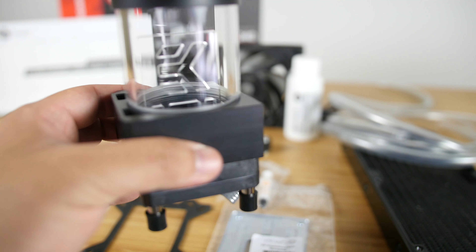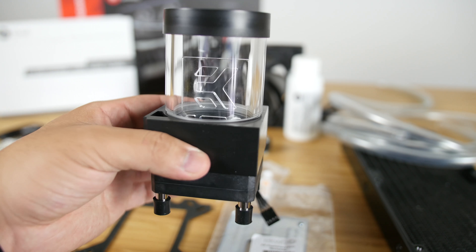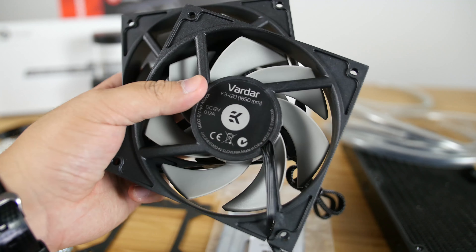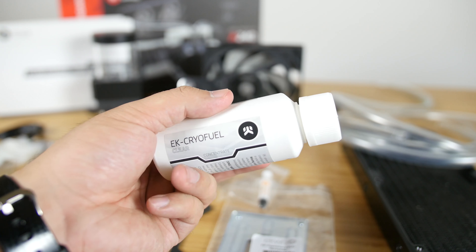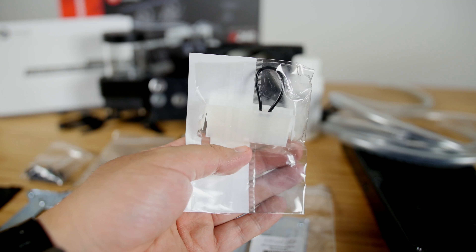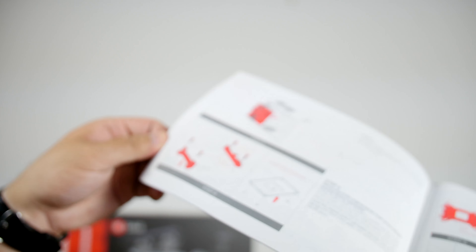Also included is one EK ACR SPC-60P WM Pump Reservoir Combo Unit, two EK Vardar 120mm fans, 100ml of EK Cryofield Clear, CPU mounting mechanism, ATX bridging plug, and the installation manual.